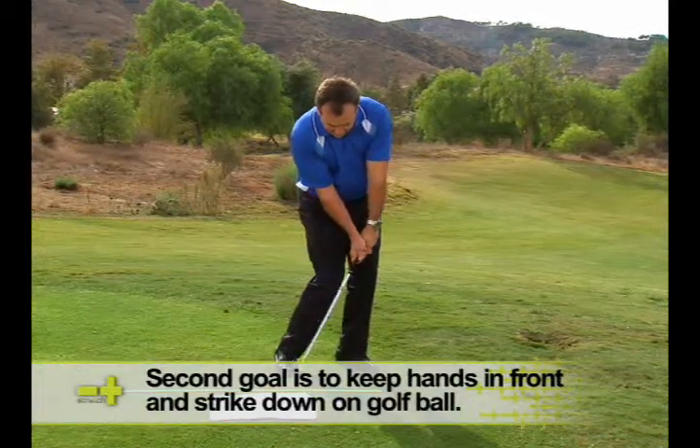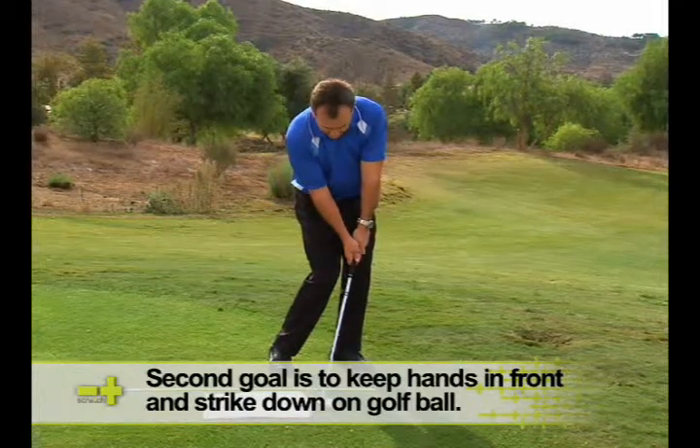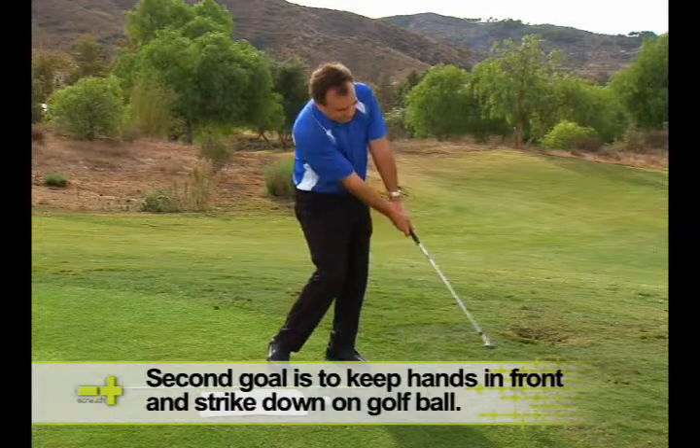If I keep leading, you can see that the hands are in front — the handle's in front of the club head. Now I can descend down, strike the golf ball, and extend.